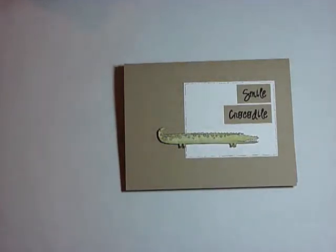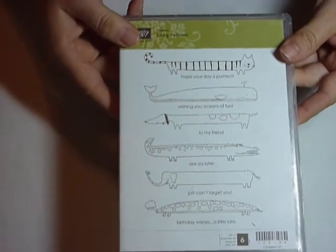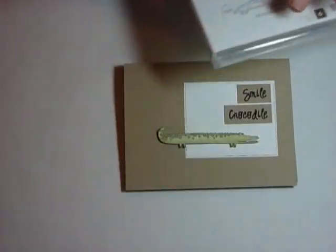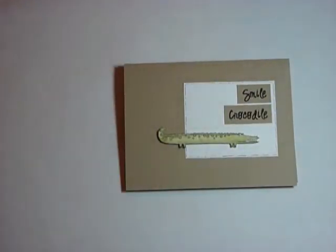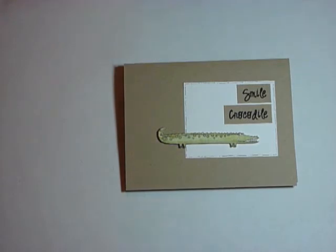Hey there stampers and welcome to another Step It Up video. We're going to use the Longfellow's Hostess stamp set today. I love this set but wasn't quite sure what to do with it, so I was determined to come up with a Step It Up card that would use it, because this little alligator or crocodile is so cute.